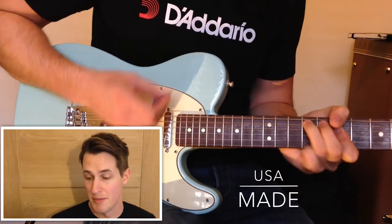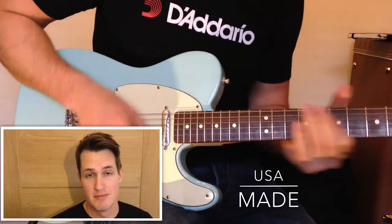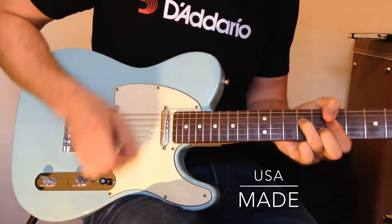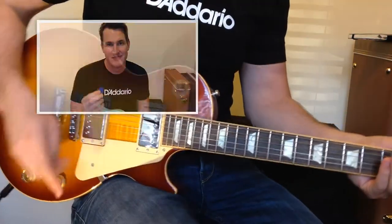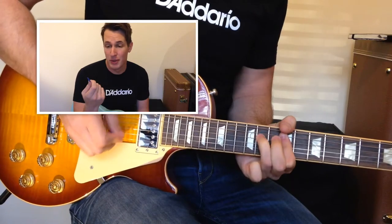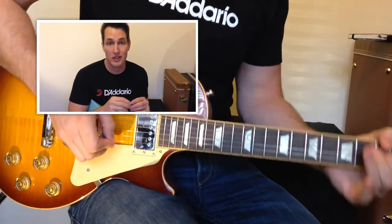The Null Pro is made from nylon, giving you a rich warm tone, and it is USA made. I am a big fan of the new Null Pro pick — it has a really rich warm sound, but its thickness ensures that it cuts through.